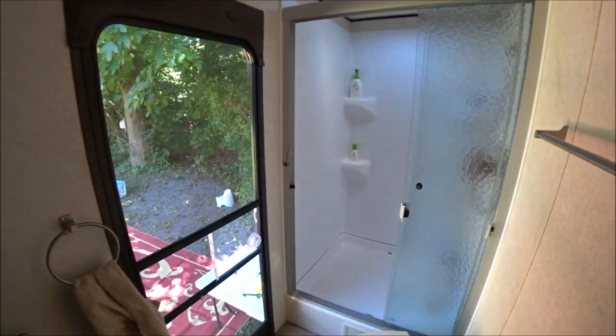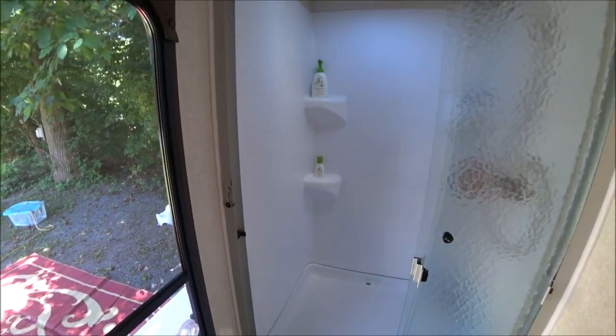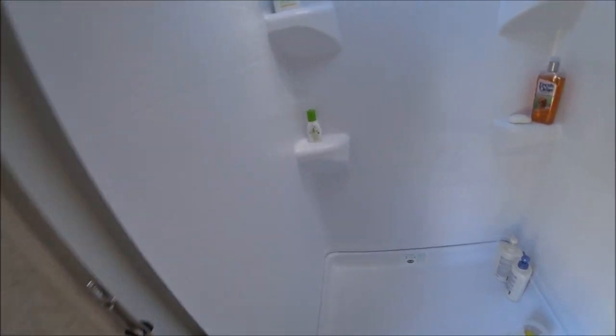This is probably the largest shower I have ever seen in an RV — you could put two or three people in there. There is also a foot-flush toilet in here, making it a rather nice bathroom overall.